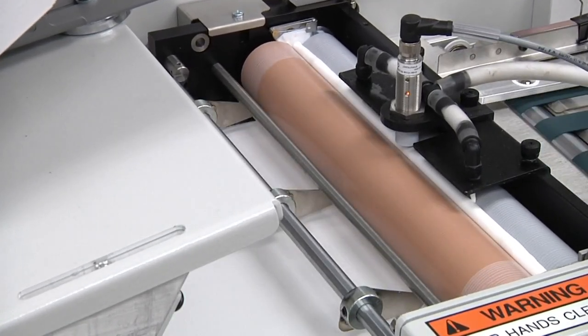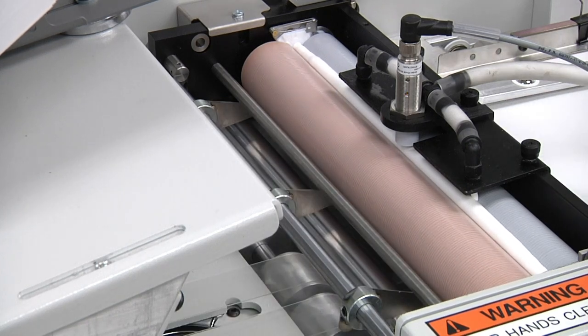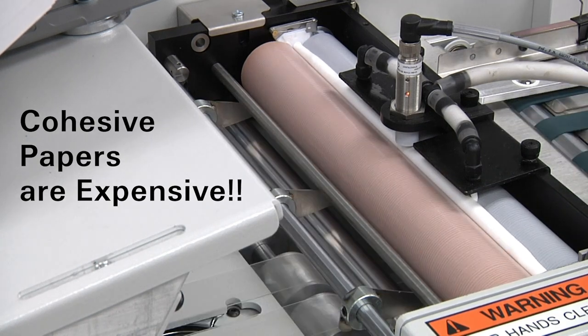customers can produce a wide range of thick printed products at a fraction of the cost compared to using cohesive papers, pressure-sensitive adhesives, or manual gluing.